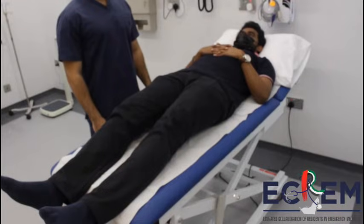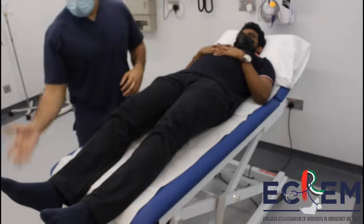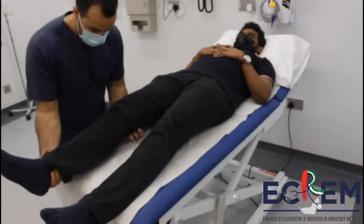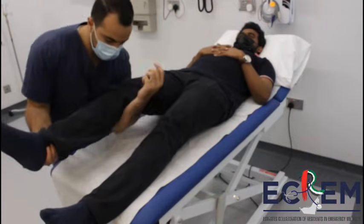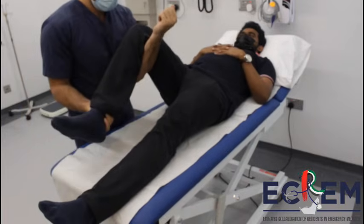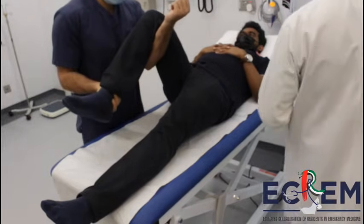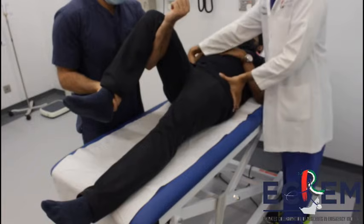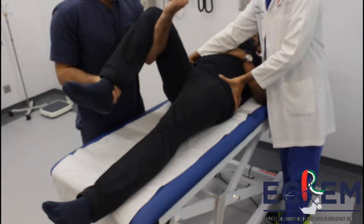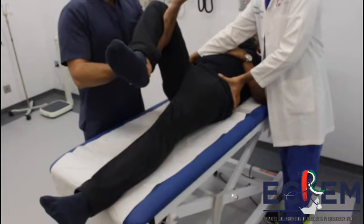The patient is placed in the supine position. The physician grasps the ankle of the affected leg with one hand and places his opposite forearm underneath the patient's knee. The hip is flexed to 90 degrees, ensuring the affected leg is kept in an abducted and internally rotated position. While an assistant stabilizes the pelvis with downward pressure, the physician applies traction in line with the femur while abducting, externally rotating, and extending the affected hip.